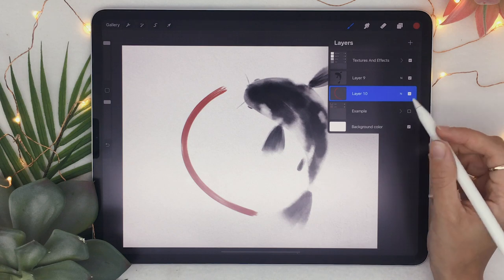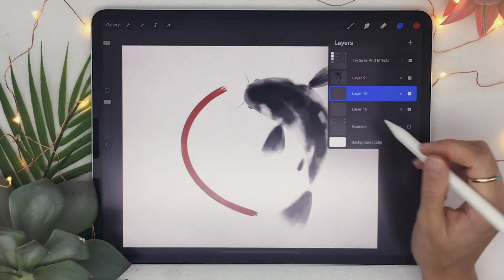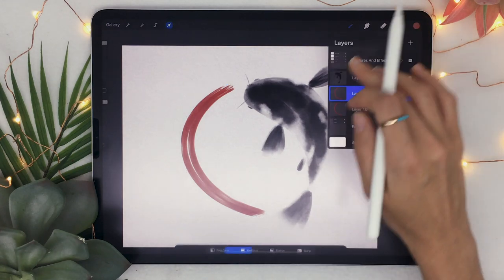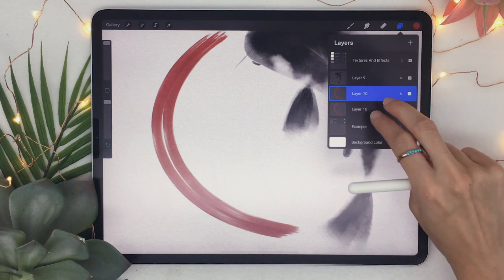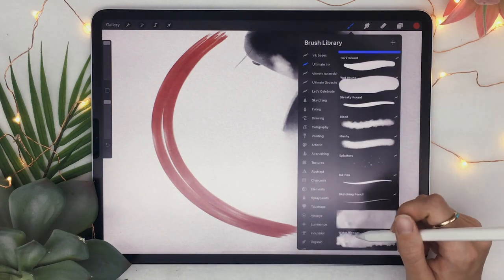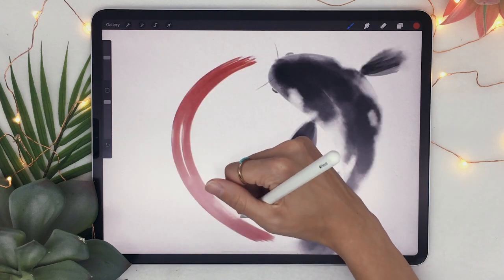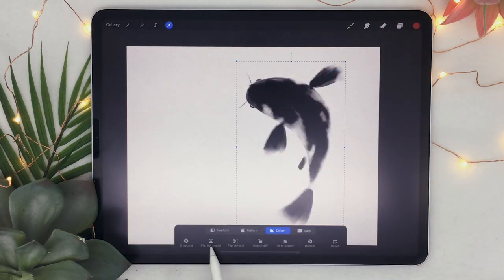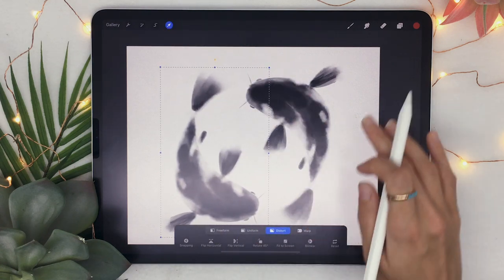I like duplicating the layer by swiping left on the layer and clicking duplicate, then slightly shifting the duplicated layer to thicken the stroke and create a really nice overlap texture. You can merge the two layers by squishing them with two fingers, then use the blender to merge some edges or add ink accents to the sides. You could also duplicate the fish, flip it horizontally and vertically with the arrow tool, to create a nice circular composition.